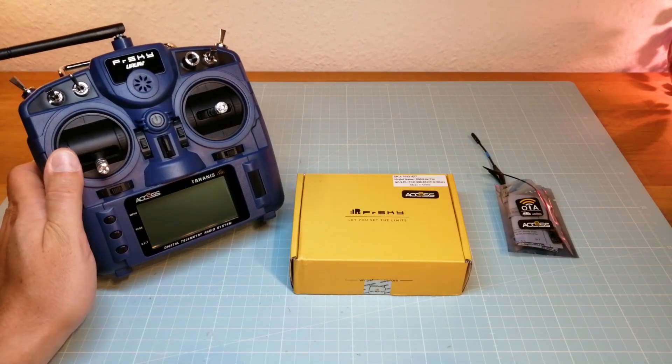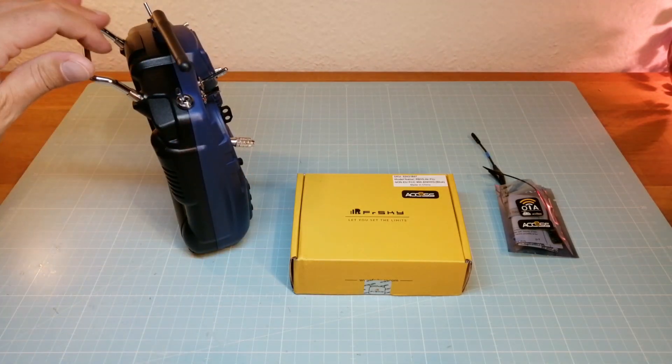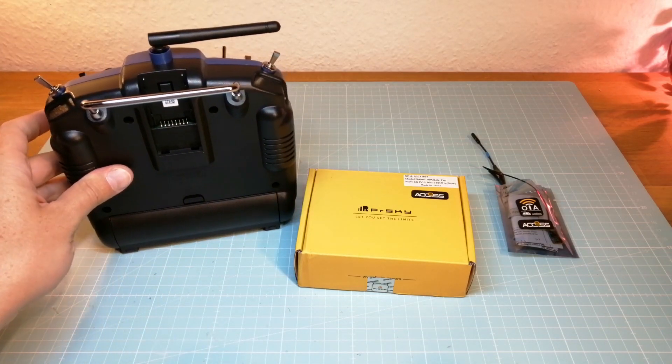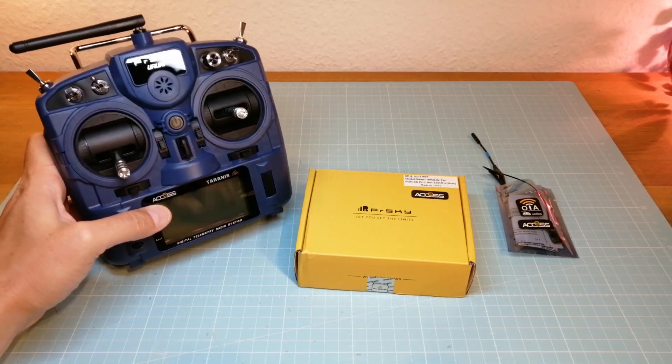First, we need the Tyrannus X9 Lite Pro. You already have seen it in one of my further videos. The X9 Lite Pro comes with a small module bay. This radio is compatible with the FreeSky R9 Lite Pro Long Range Module that comes with the new FreeSky AXS protocol.